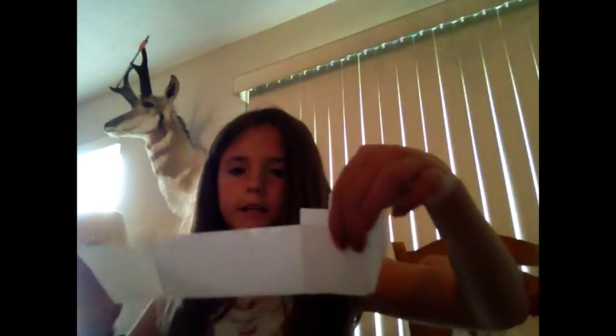First, get your pieces of tape ready — I'm going to start off with four. So what you are going to do is take this one and fold it in the middle, then take the other side and fold it in like that. Then tape it down to where you need it, and do that with all of the sides.